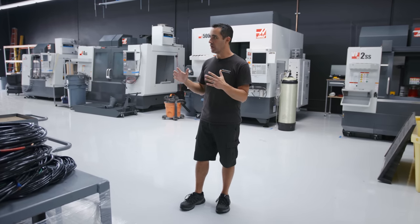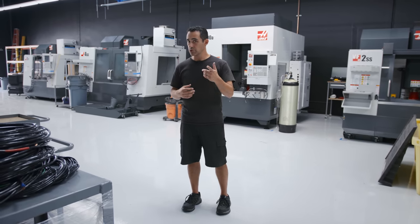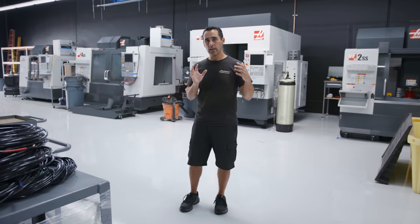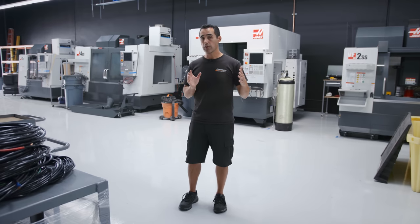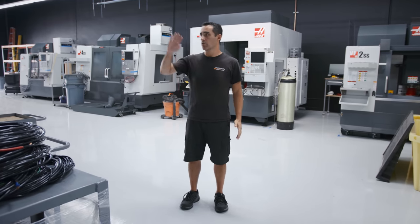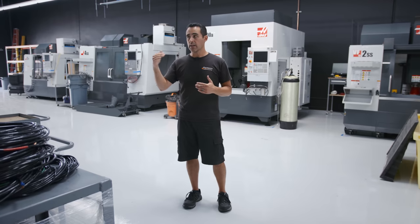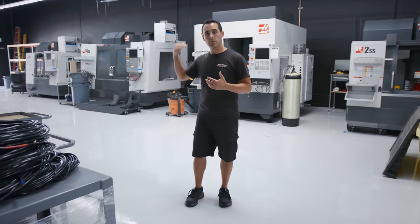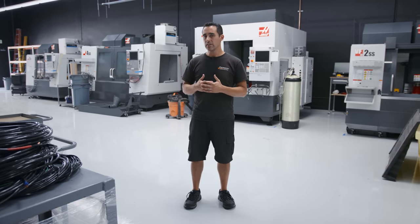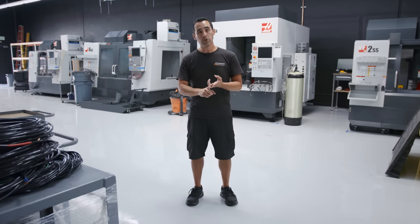We have a general layout of production and how things are going to flow — I'll cover that in a future video. In that video I'll show you how when you're working on a product or a specific component, you're no farther than two machines apart. So a guy wouldn't be at one VF2 and then go over to the MX at the other side of the shop. Along the same lines, you wouldn't have a guy specialized in lathes coming over to the mill side. Everyone's cross-trained, but ideally you stay in your cell, whether it's by machine type or component you're running.